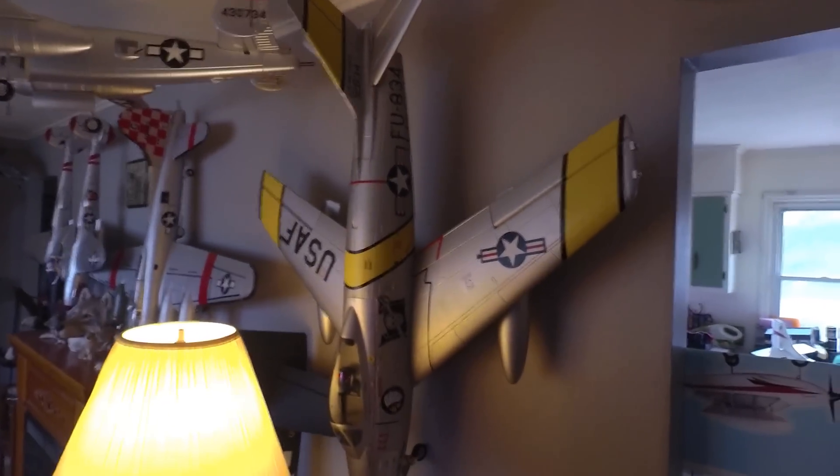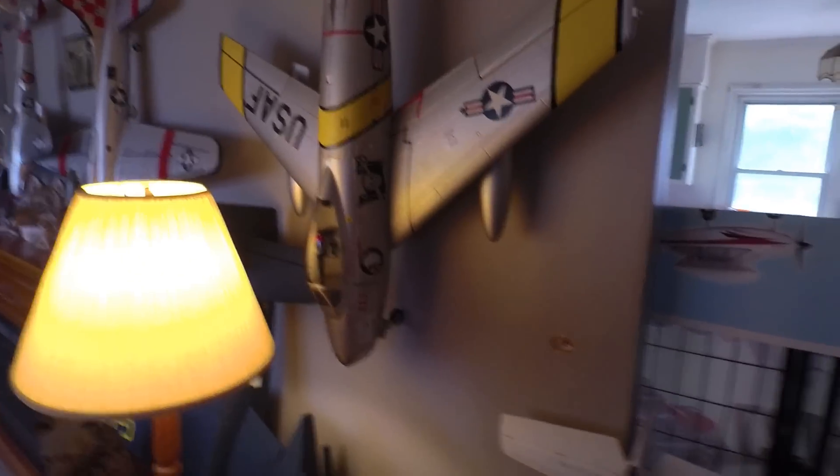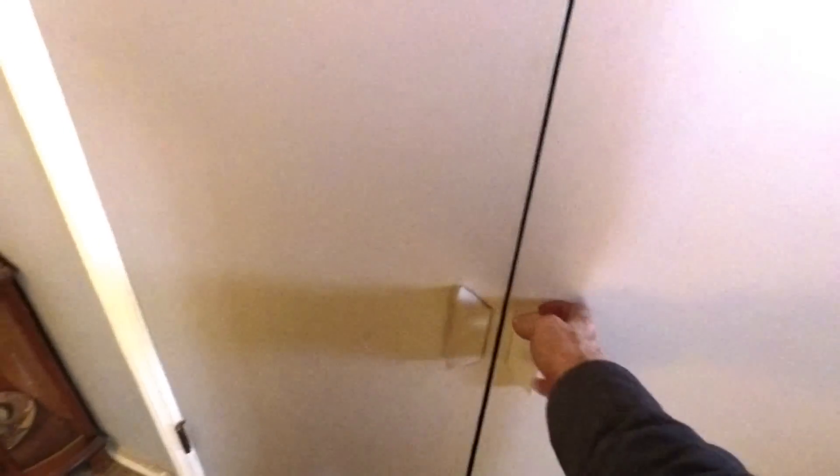The F-86 fits back there nicely, out of the way — you can see it against the lamp. It just fits there. I've got a walk-in closet here too — let's open Pandora's box. We've got the little Prometheus P2 in there, and my little Sport Cubs — nice and convenient, I can grab them and go.